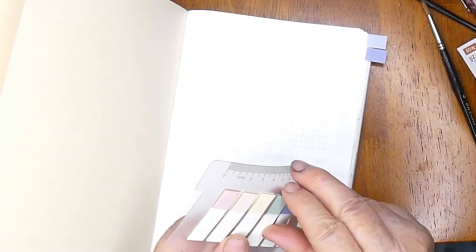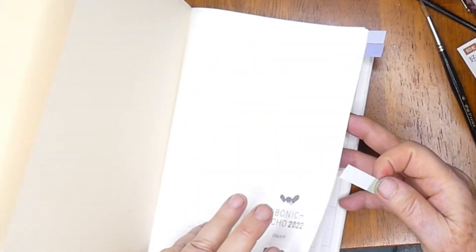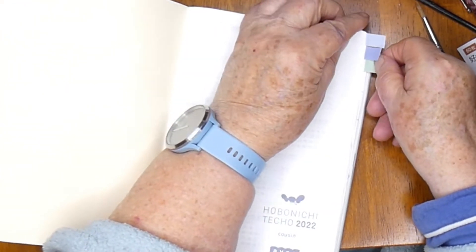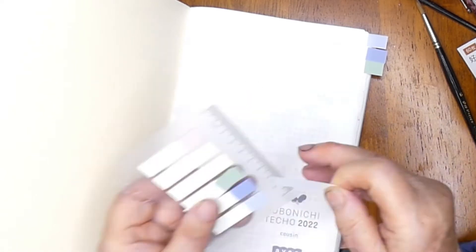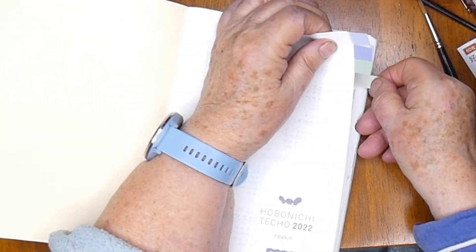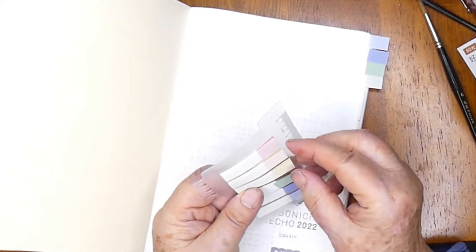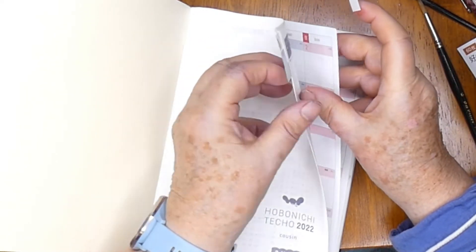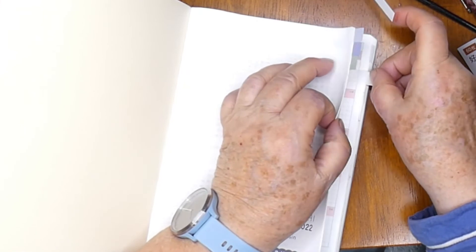I'm putting little tabs in at the side. I've had these stick-on tabs for some time and I'll trim them back — I just want to have a tiny little margin showing of colour, and that will allow me to very quickly see the months. This particular journal is split into several sections: the month to a page, the week to the two-page spread, and then a single page per day. I'm marking out each of the months, and I'll put these tabs for the weekly spreads and for the start of the daily spreads so that I can quickly find my place.